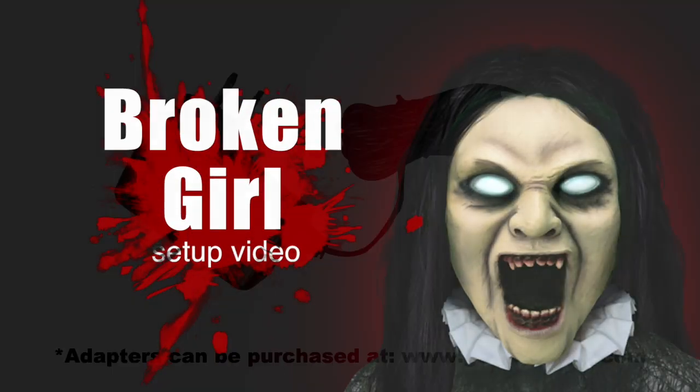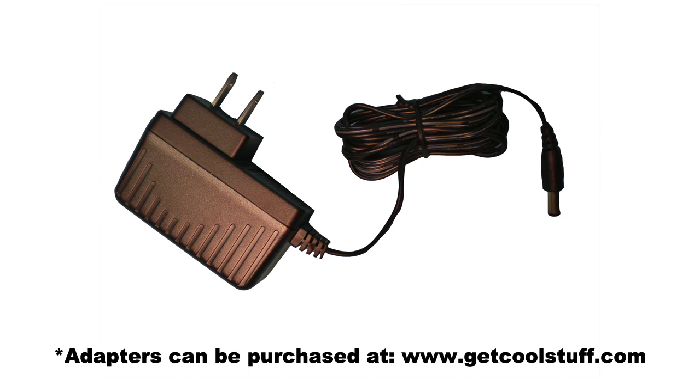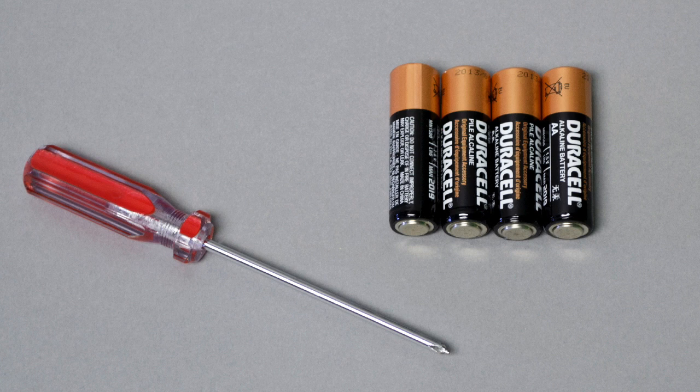If you are not using the included 6 volt 2 amp DC adapter, the only things that you will need to set up your Broken Girl are a small Phillips screwdriver to open the battery compartment and a brand new set of four AA alkaline batteries, sold separately.